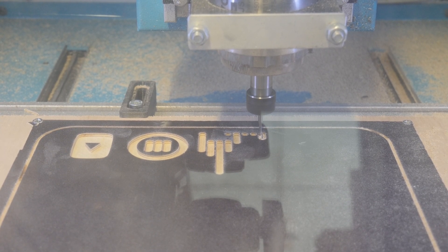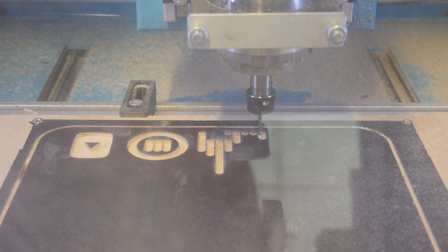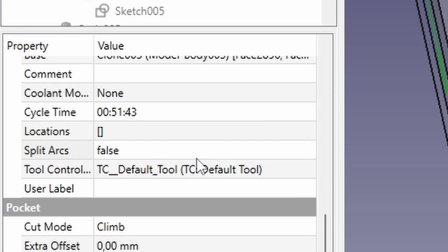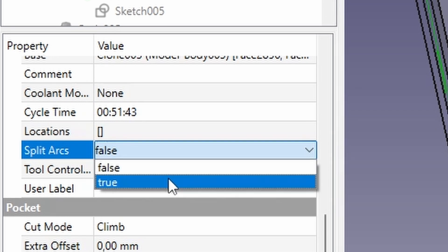Uh oh. I spent a lot of hours finding out what happened. It turns out that some parts of the design look straight but are actually an arc with a huge radius, and the microcontroller running this CNC just can't handle it. I changed a setting in the FreeCut Path workbench which basically turns any arcs into a lot of straight lines.